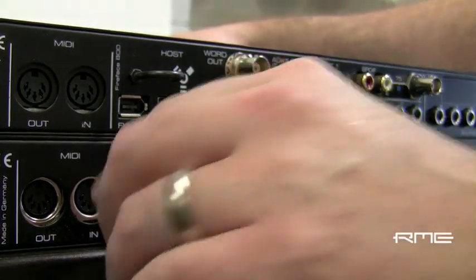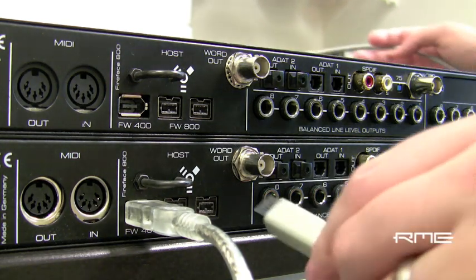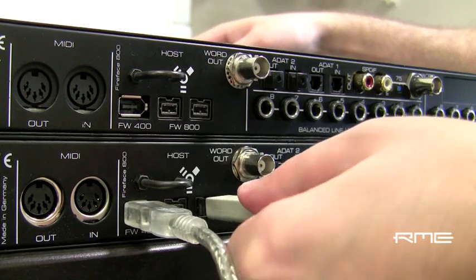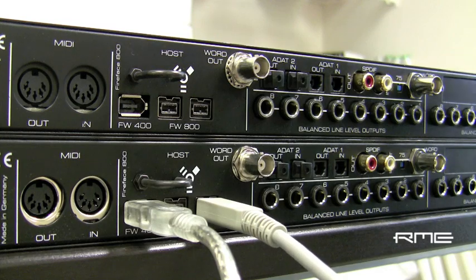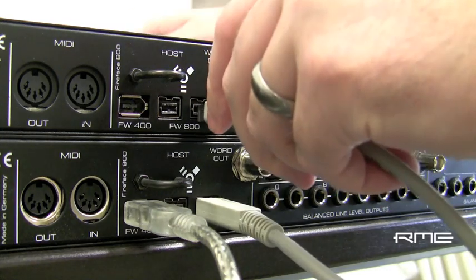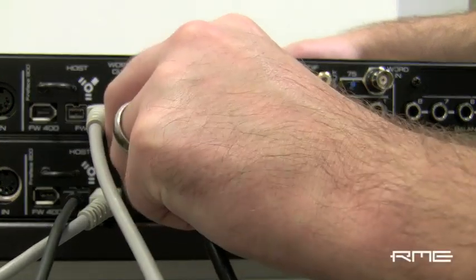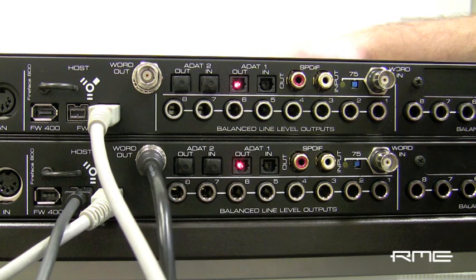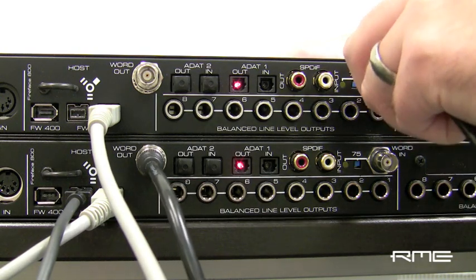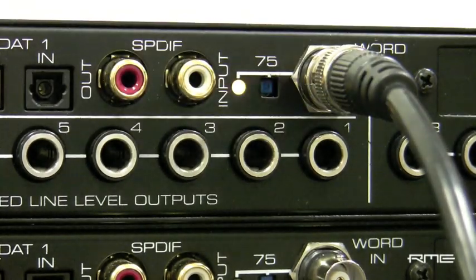Connect a Firewire 400 cable from the computer to the first Fireface 800. Then connect a Firewire 800 cable from the first unit to a Firewire 800 port on the second unit. Connect a 75 ohm BNC cable from the word clock output on the first unit to the word clock input on the second unit. Activate the 75 ohm termination switch on the word clock input.